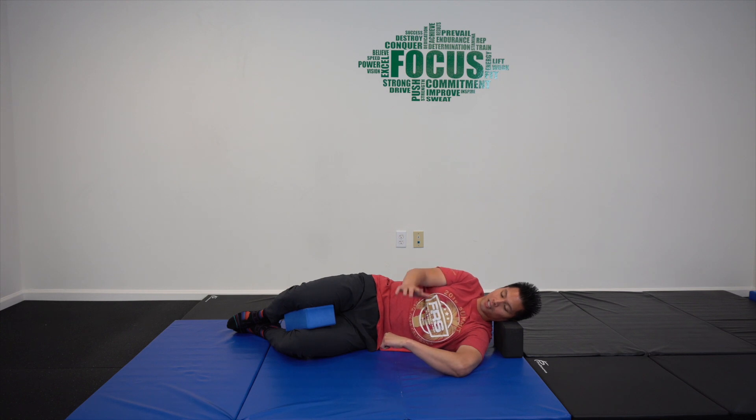Afterwards, take that top hand, meet the bottom hand wherever it's at, then relax and just sink a little bit further into that stretch before you begin the second set again.